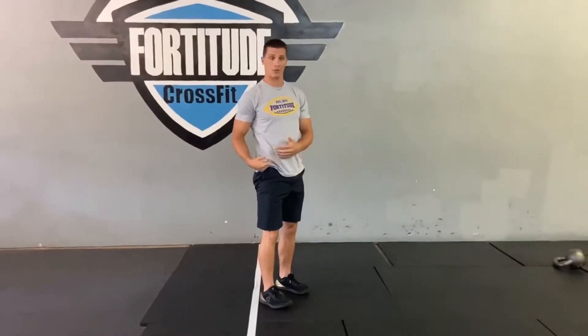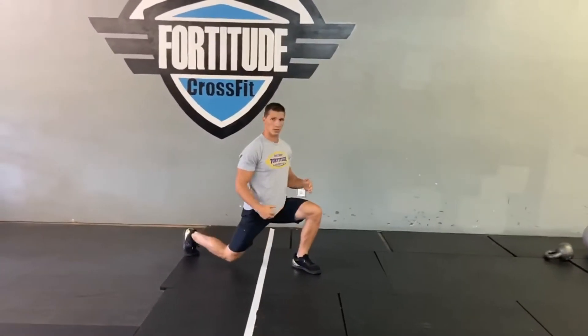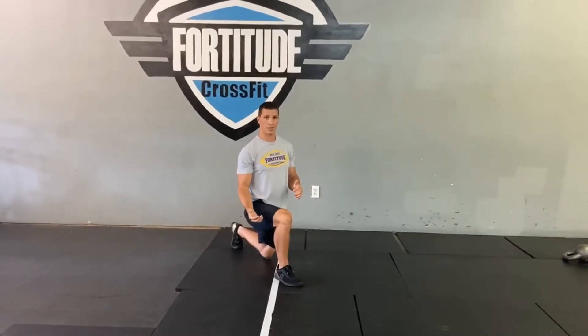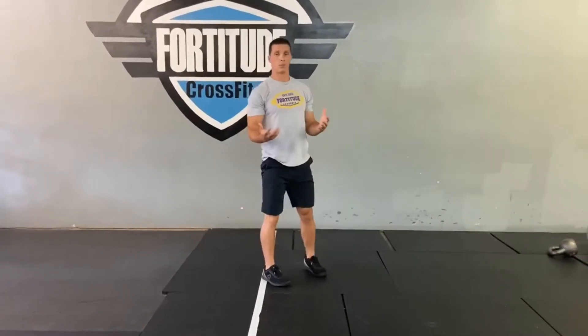Then you'll stand right back up for 30 back lunges. All we're going to do is step backwards — knees still touch the ground, tall chest, driving off our heel pressing forward. That's rep one. Go into the other knee, touch the ground nice and soft, then come right back up — that's two. If you feel a little unbalanced, make sure you have something to hold on to, but try your best for range of motion to get that knee close to the ground. You have 30 reps of that.